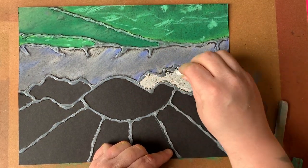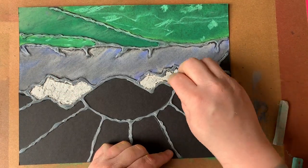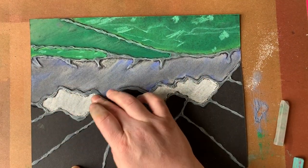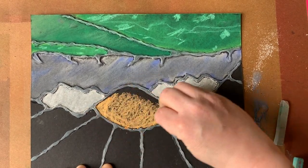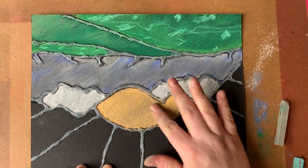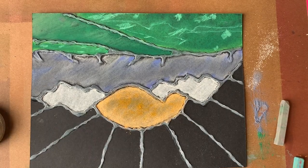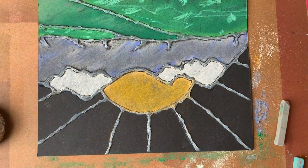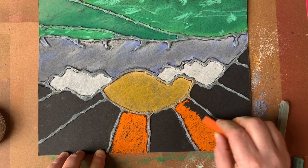I'm putting a little snow-capped ridge on those mountains. It's sometimes hard to keep your white clean, so I suggest washing your hands or wiping down your fingers before you start working with white. Now I'm going in and adding some orange-yellow to the sun, and taking some of that pan pastel — I want the sun to be a little bit warmer — dropping in a kind of acid-y yellow ochre color. Now working in on those rays with a super vibrant orange.